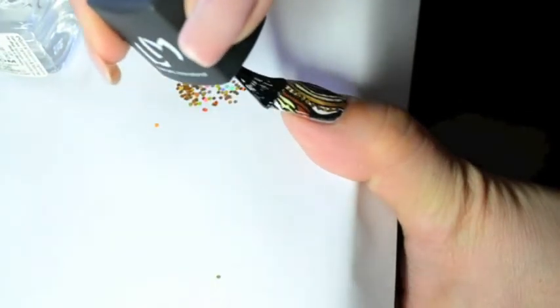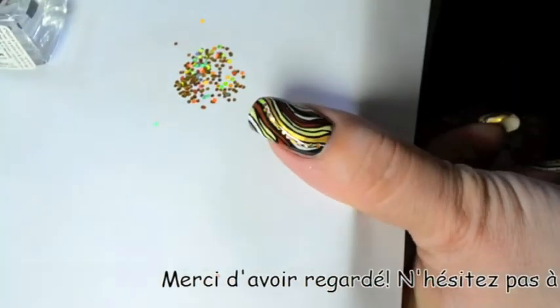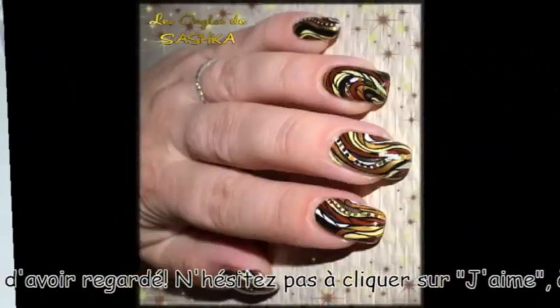Of course, once you've finished, don't forget to apply the final top coat. I hope you liked it. Thanks for watching and see you soon, bye-bye!